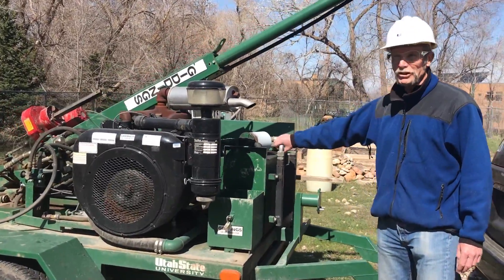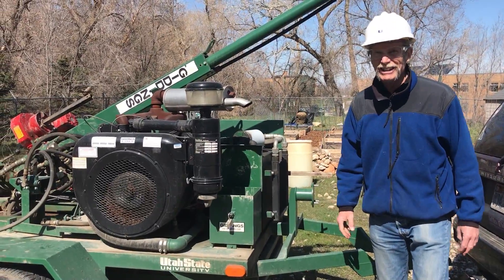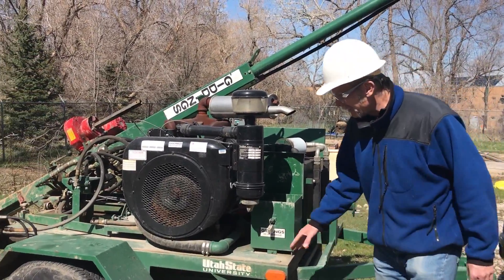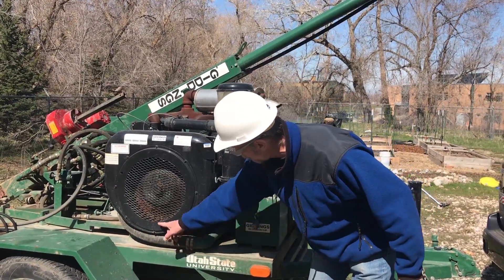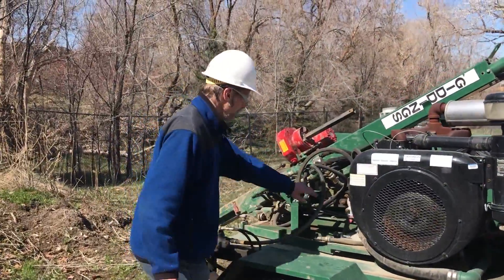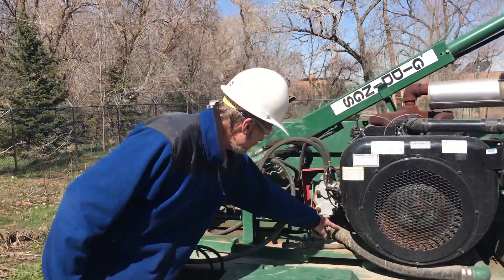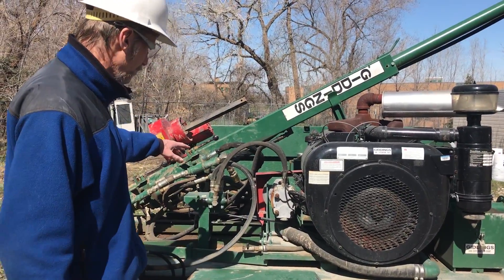When it's running, you'd be surprised how hot the hydraulic fluid gets from circulating under pressure. This is the main intake — this is where the fluid comes into the pump. And then the pump is over here. These are the hoses where the fluid goes out in two different directions.